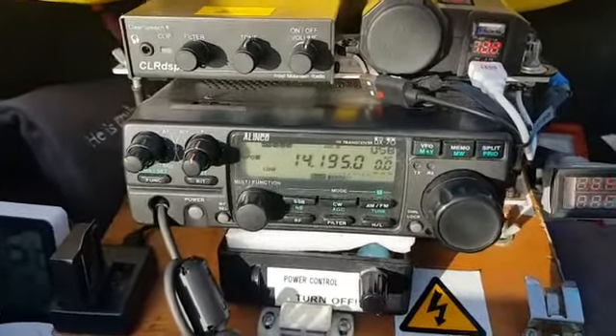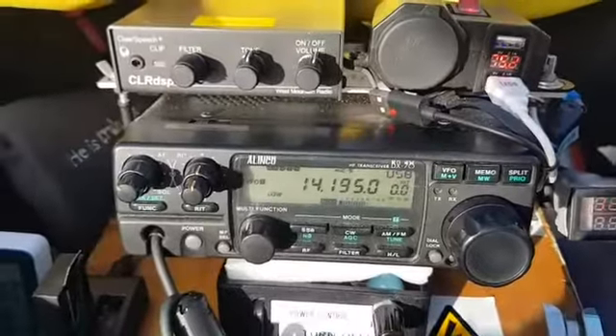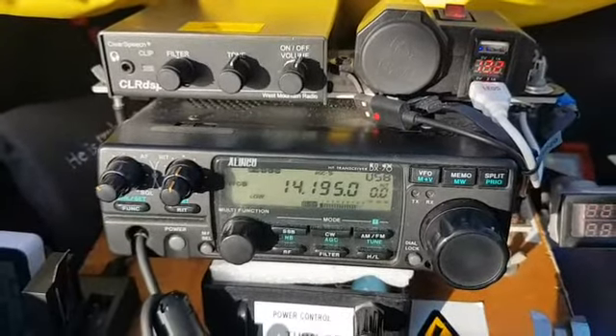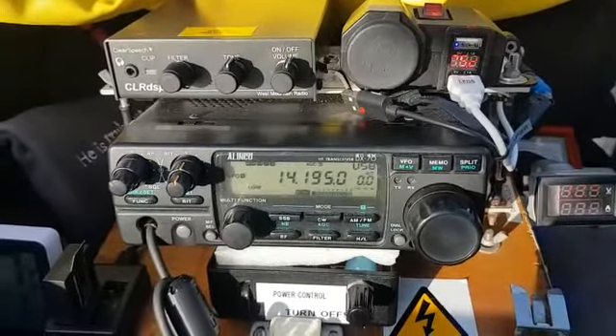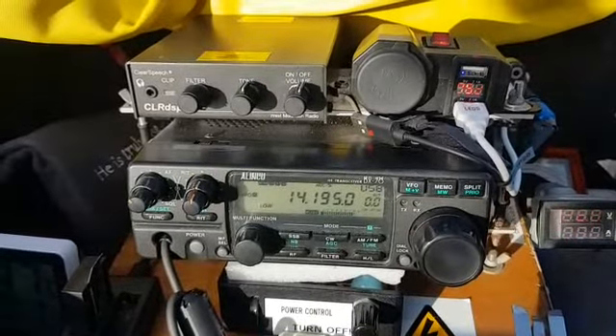5 mic radio filter here in South Australia, running a Yaesu FTDX3000, an MD100 mic, and an Australian-made XP. Current power is 100 watts, transmitting at 100 watts. I'm turning my power down to 90 now.